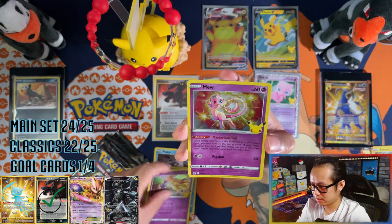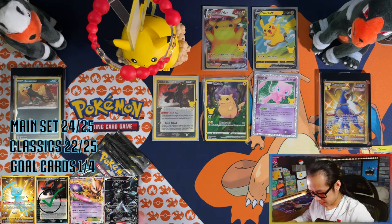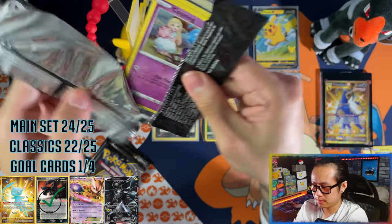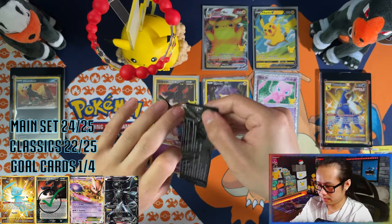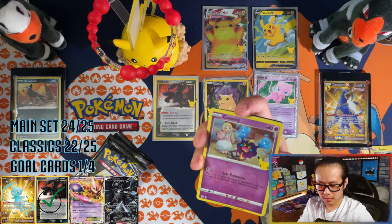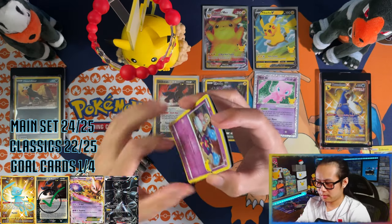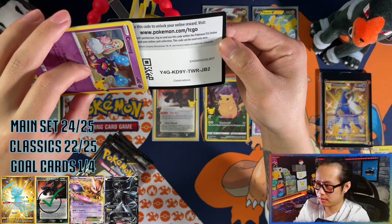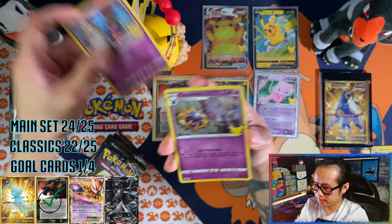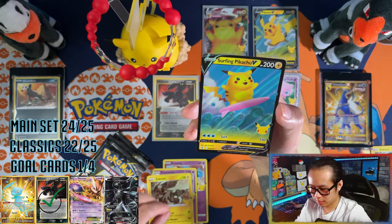Nothing in this one — Xerneas and a Mew. Four packs left. There's your Champions Buff gold card, and then your Celebrations one — we go, we go! Cosmog, Cosmoem, Zekrom, and a surfing Pikachu promo.